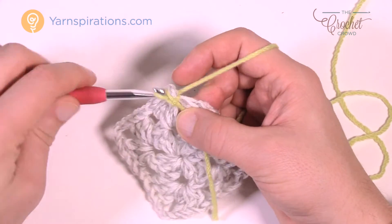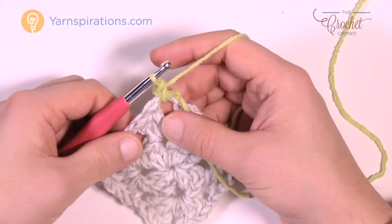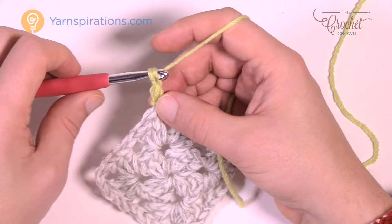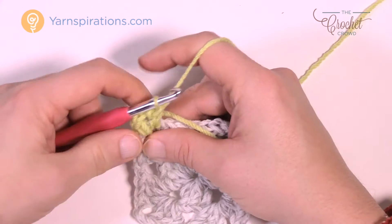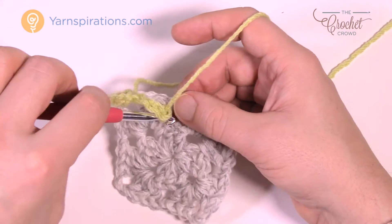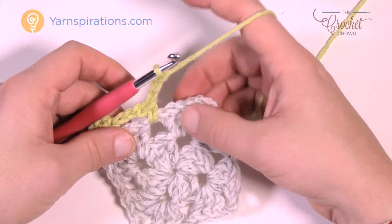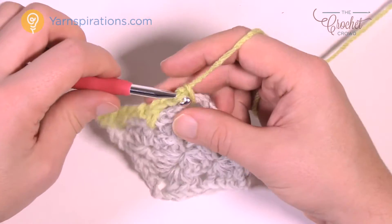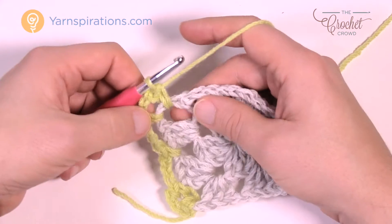Insert your hook and create a slip stitch to attach, then chain one and one single crochet in that space. There's always going to be chain threes that separate things. In the corner, chain three and coming back into the same corner you're going to single crochet. Now chain three and jump to the next space and single crochet. Keep going space to space until you hit the next corner. Then go in and single crochet first, chain three, and coming back in single crochet. That's how you do your corners.